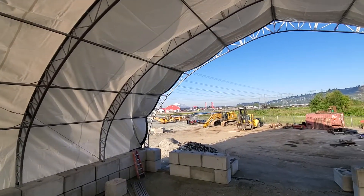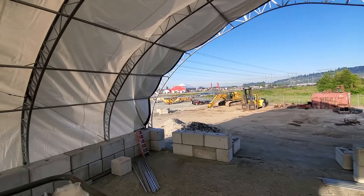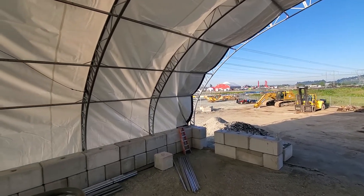No cable braces — pull the tarp over the building. You might suffer a little bit, but the 12-foot braces are long and hard enough as it is. It wouldn't matter.